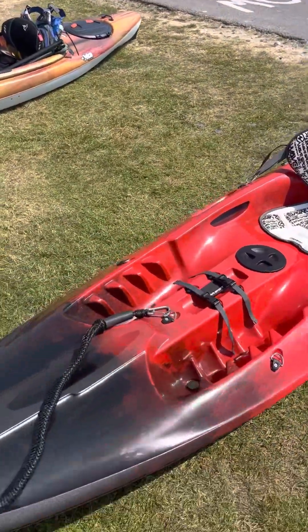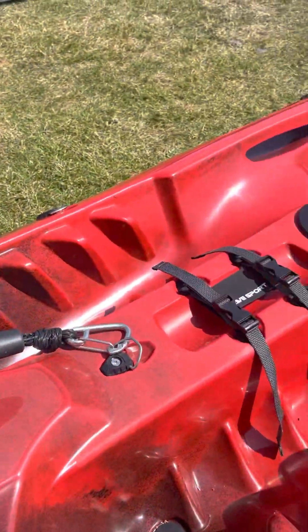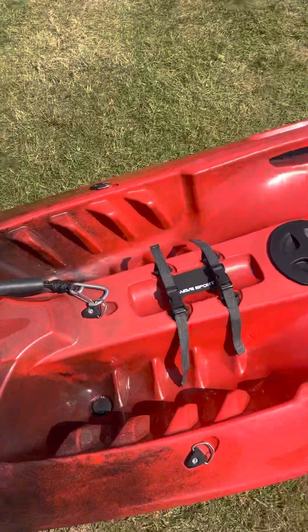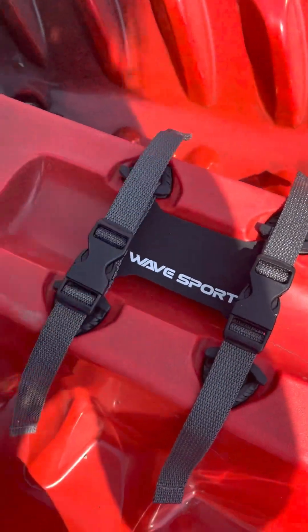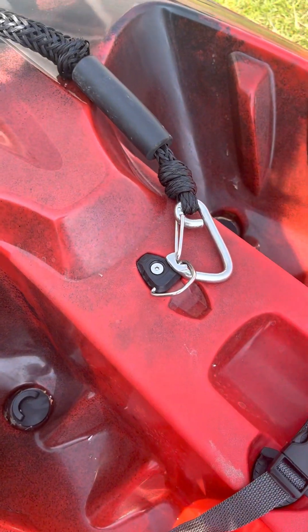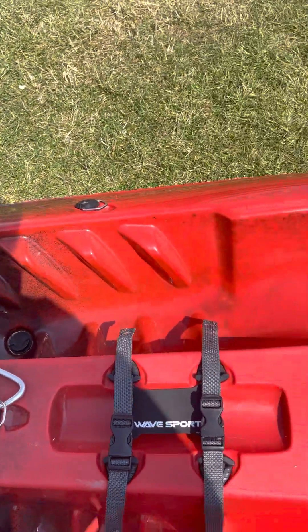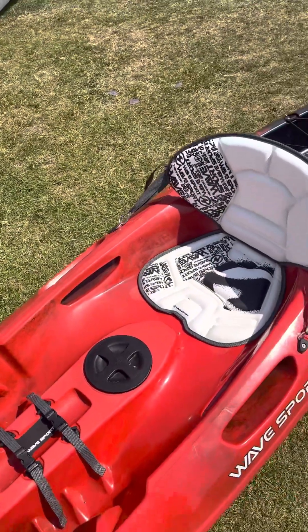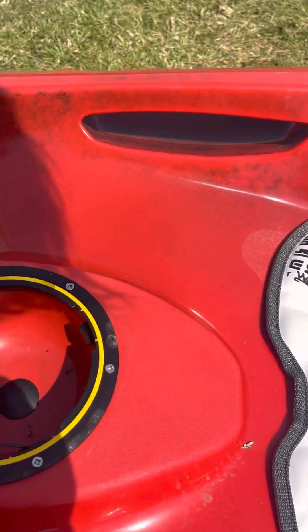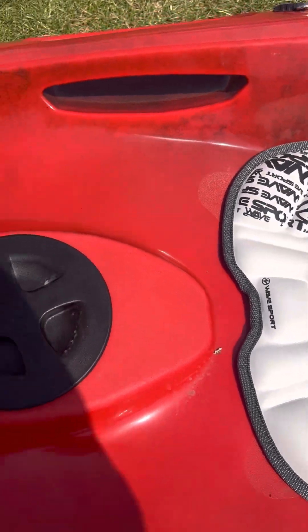Starting off at the top, you can see it's all solid — there are no hatches or anything like that. This boat doesn't have a lot of storage but it makes up for that in quality. There's a cup holder there, which is very good. You also have scupper plugs, though it doesn't come with them so we had to buy our own. It does fill up with water, which is a bit of a shame. There is a little hatch there, but it's absolutely tiny and near impossible to get off.